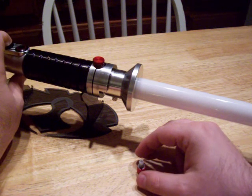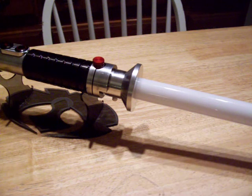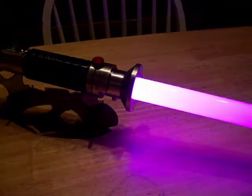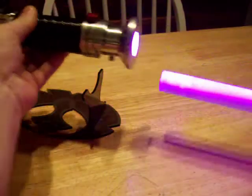There we go, that's a fun one. I bring Darth Vader's enemies to justice. I'm going to show a little pitch shifting too.